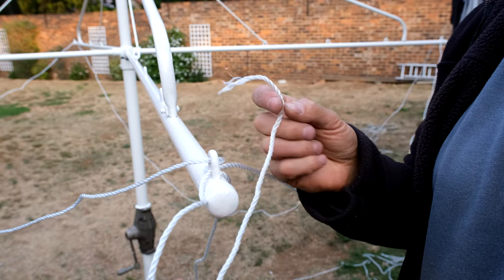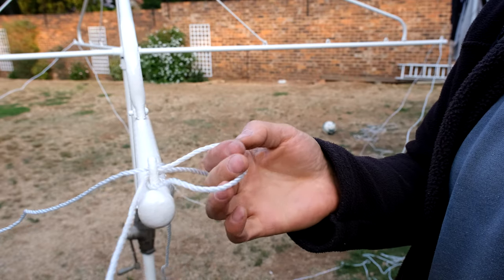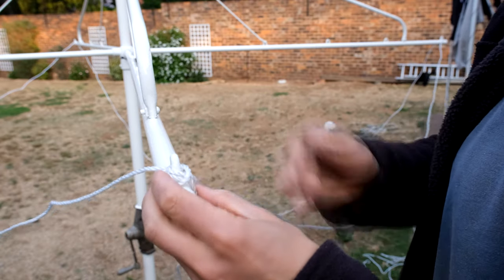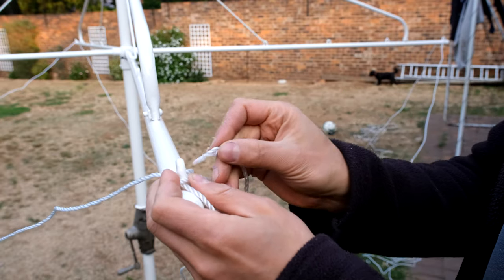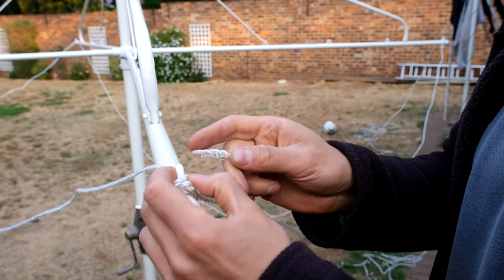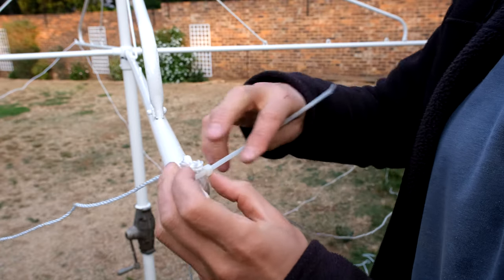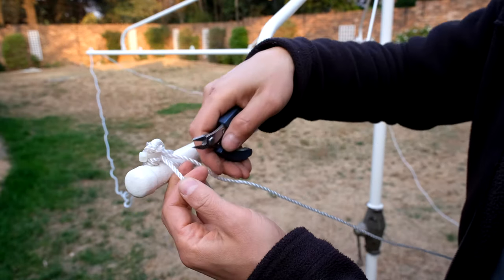Now it's time to tie this end. As you can see, I've got at least 20 centimetres of free line slack here. I'm going through the loop, and before I go around again I just put it in the middle there — I've actually now made a knot. Then I go through the loop again and make another knot. I go through the loop again, around and around. If you've still got space, you can go through the loop again. Then I take a cable tie, secure it, and cut that off. Make sure there's nothing sticking out here, otherwise it tends to scratch skin.